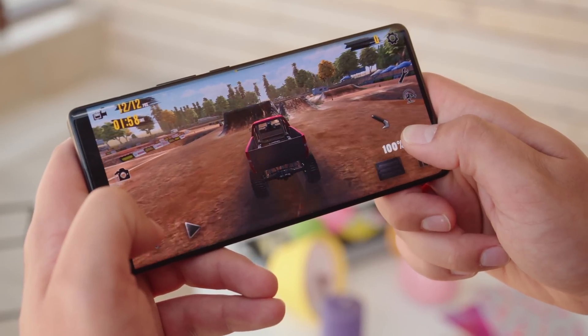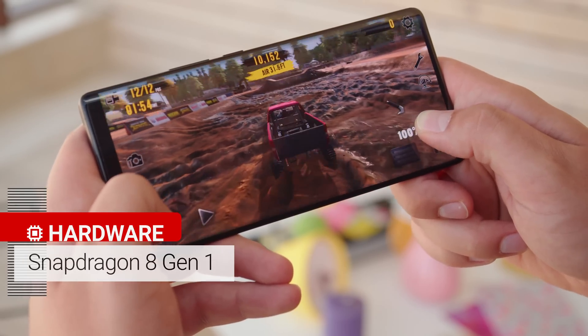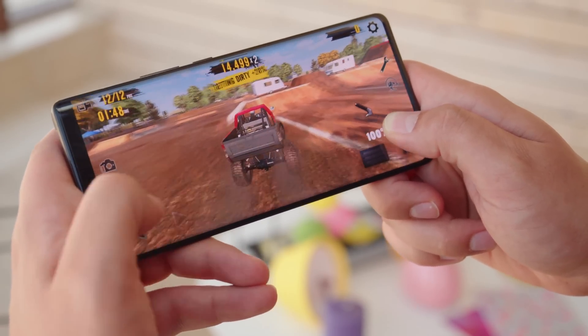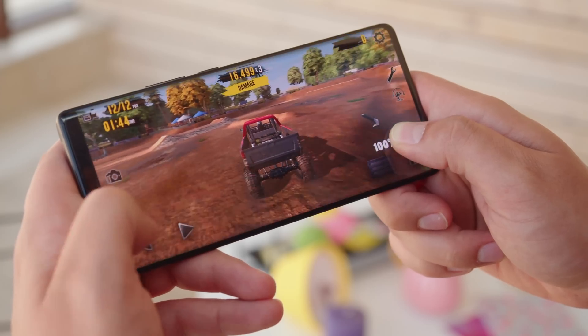The X80 Pro has the Snapdragon 8 Gen 1, so you'll have the latest Android flagship chipset powering your phone with either 8 or 12 gigs of RAM. Due to the powerful processor, the phone also has an extra large liquid cooling vapor chamber in order to prevent it from overheating.